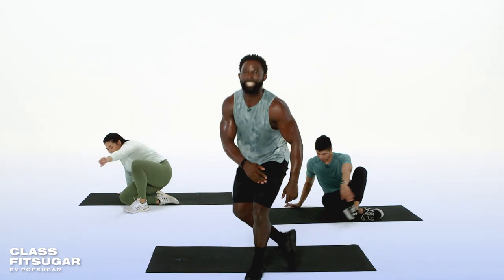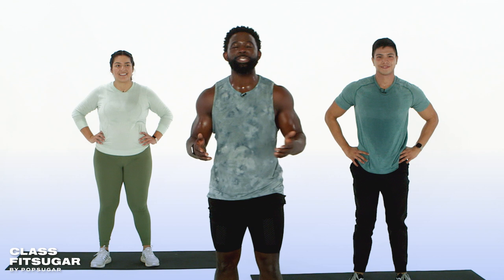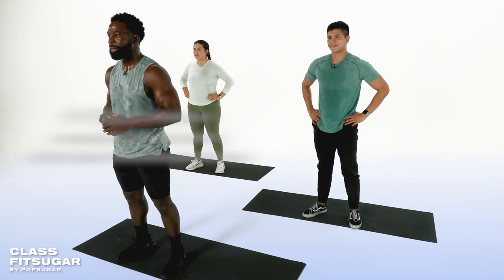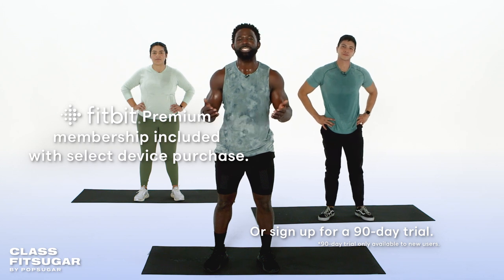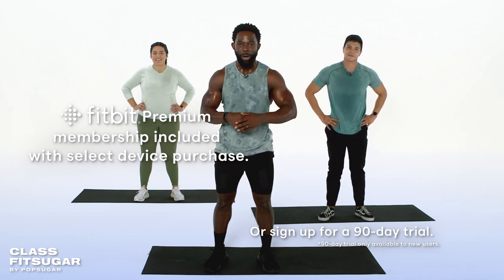Congratulations. Thank you so much for joining us today. Hopefully you feel stronger and more empowered to ask yourself, what's strong with you. We want to hear from you in the comments below. For more workouts, check out Fitbit Premium on the Fitbit app. You'll find hundreds of workouts, including some from PopSugar, as well as meditation and sleep tools. Keep it up and we'll see you next time on Class Fit Sugar.